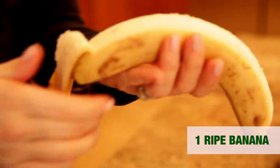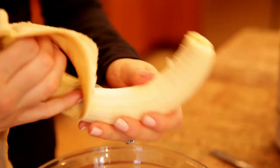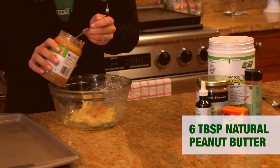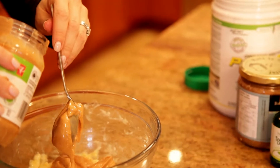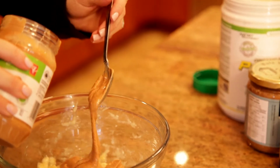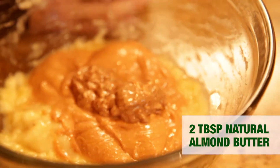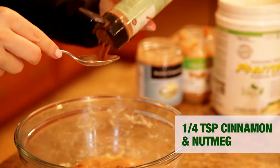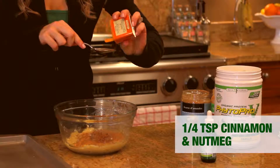We'll start by mashing one ripe banana. Then we'll add six tablespoons natural peanut butter, two tablespoons natural almond butter, a quarter teaspoon of cinnamon, and a quarter teaspoon of nutmeg.